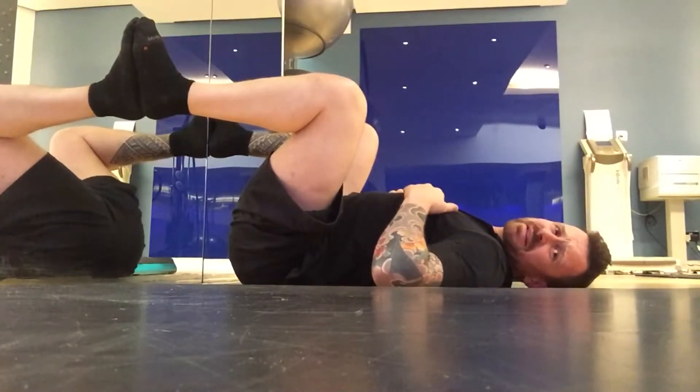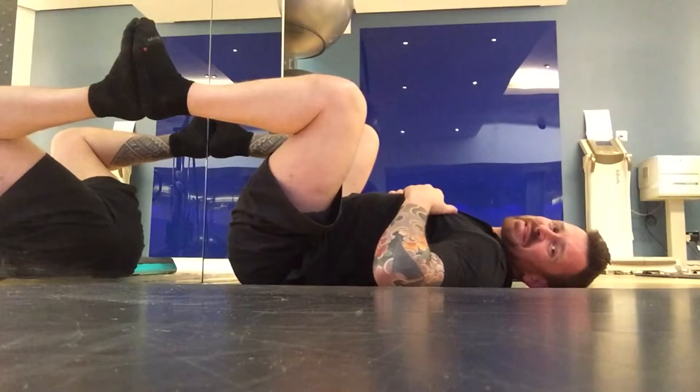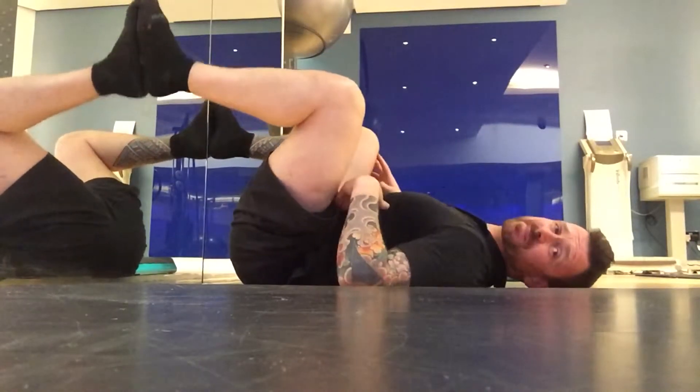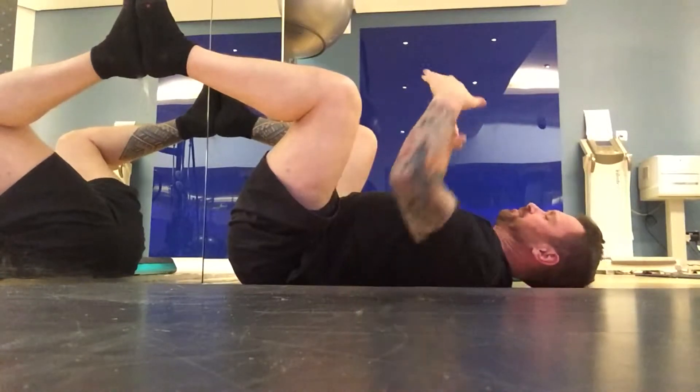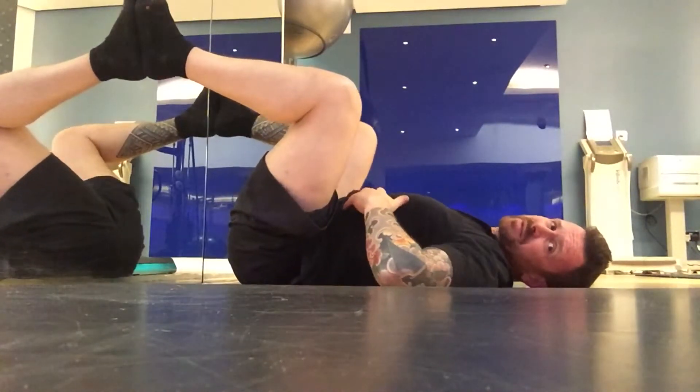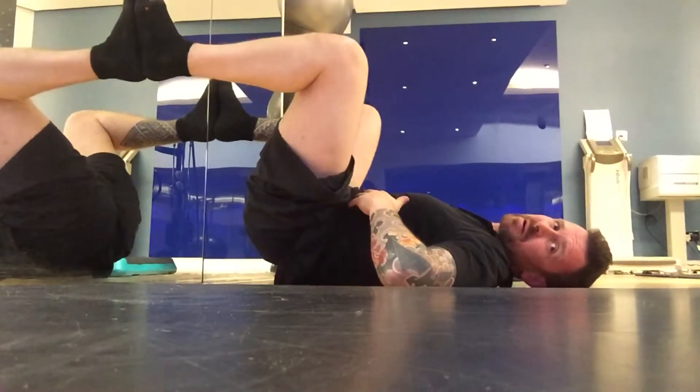This one you can look at slightly indecent, so maybe don't do this in a crowded gym — this might be for the privacy of your home. You're sitting here in a supported happy baby pose, feet against the wall, back flat on the floor, and your pelvis resting on the floor as well. So don't let your back arch up.